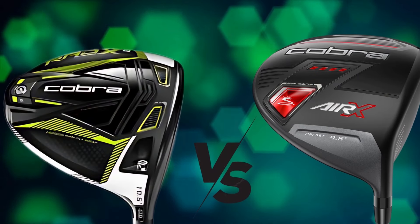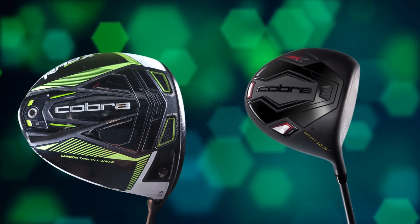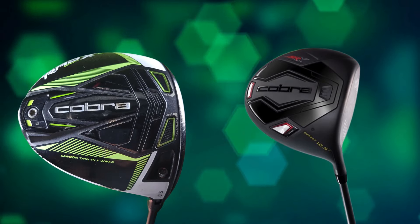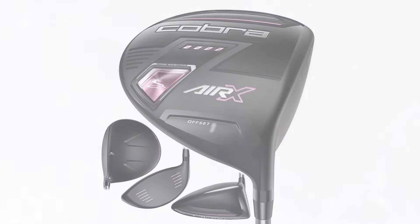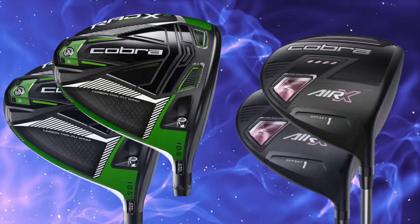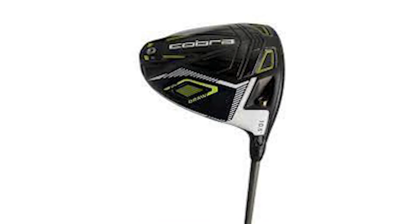Now let's compare the two drivers directly. In terms of target golfer, the Rad Speed is aimed at lower handicaps seeking distance and performance, while the Air X suits golfers with slower swing speeds who need forgiveness. For weight, the Air X is lighter to boost swing speed, whereas the Rad Speed has traditional weight for stability. On forgiveness, the Air X offers more with a larger sweet spot, while the Rad Speed prioritizes distance. In feel and sound, the Rad Speed has a solid, tour-like feel, while the Air X provides a softer, more forgiving impact.